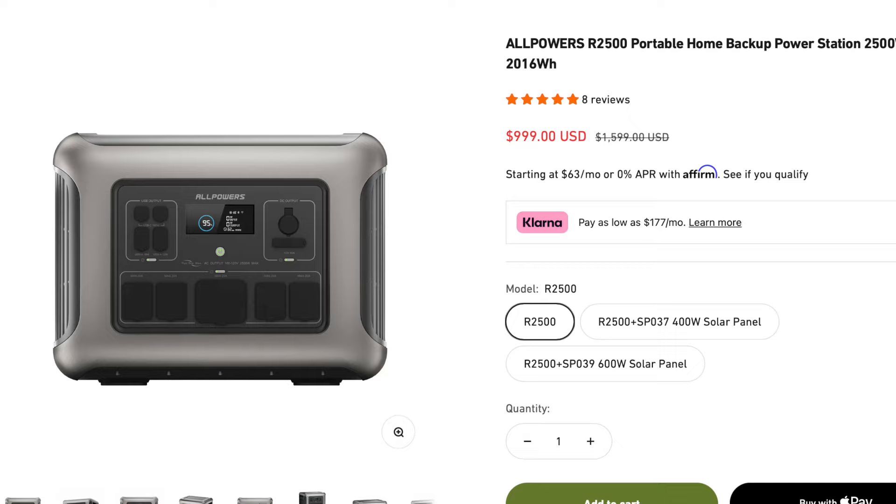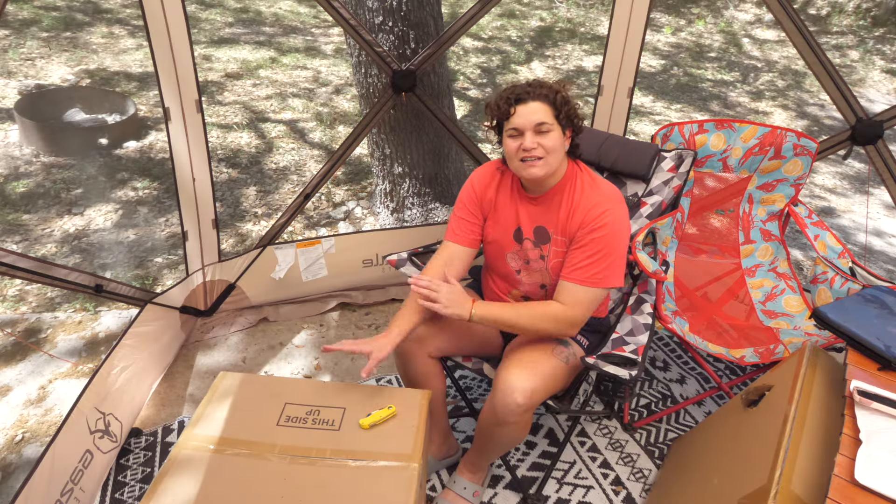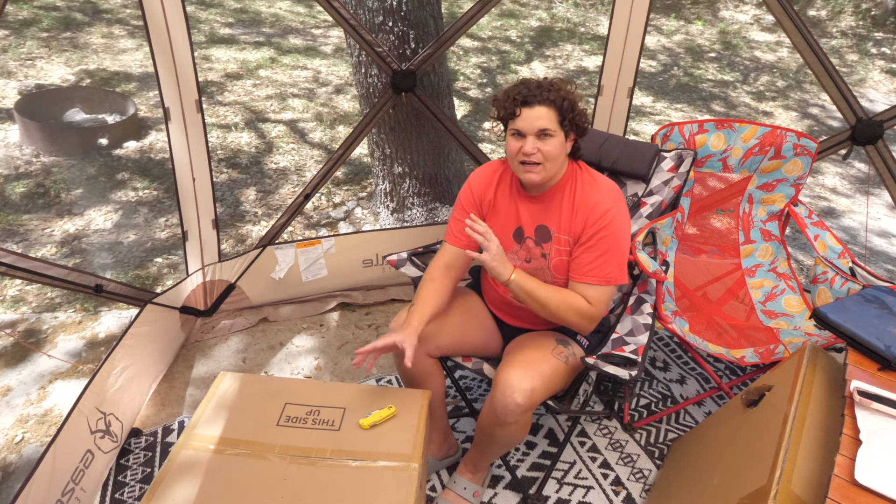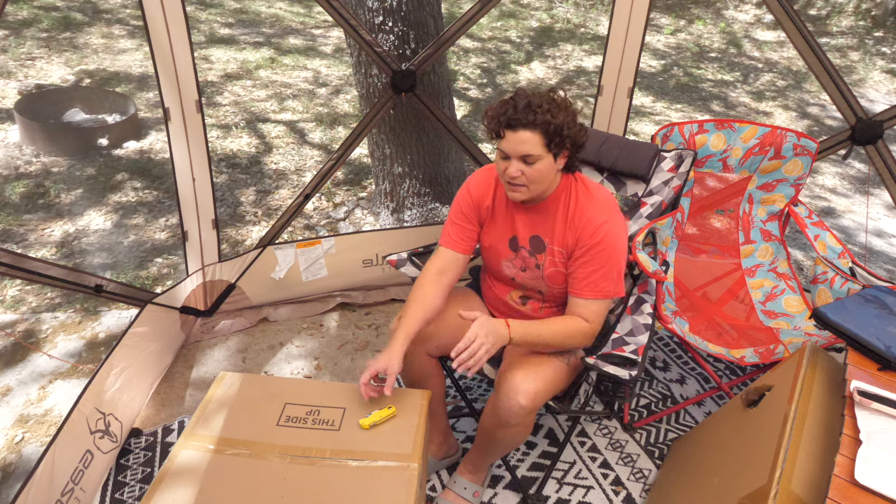Right now I'm unboxing the AllPowers R2500 solar power bank. We'll go into the specs in just a minute and give you more technical specifications later in the video. I just wanted to open it up and get a feel for the aesthetic of the AllPowers power bank.